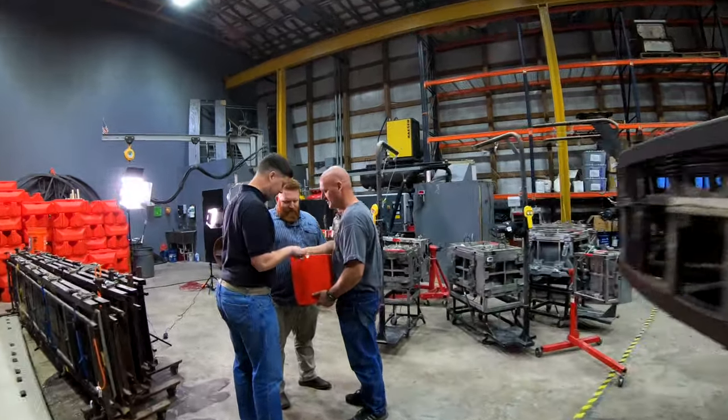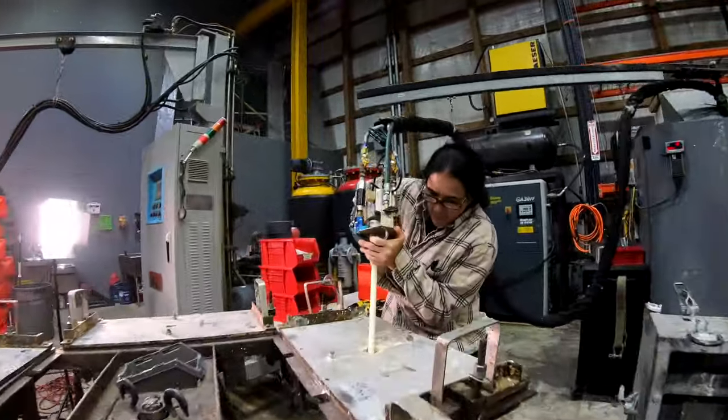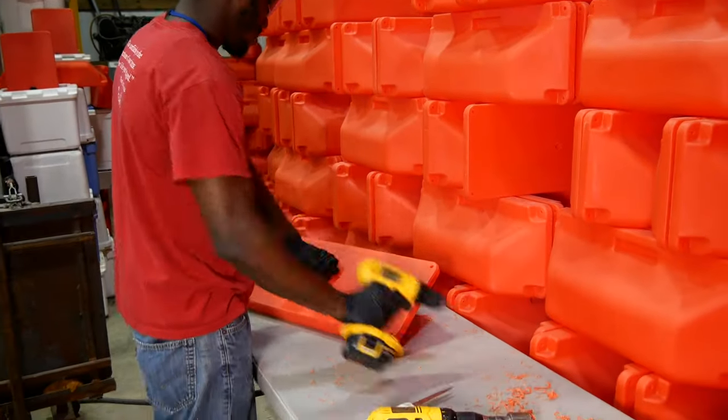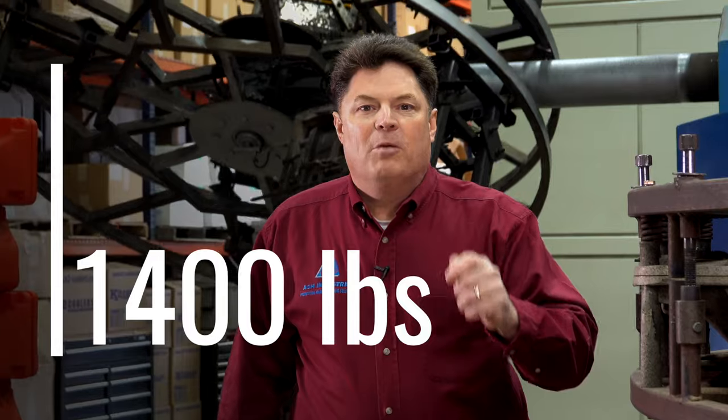Additionally, foaming can also add compression strength. In one case, a customer needed a unique rotational molded part that would be under extreme load. We figured out how to foam the part to meet that application, and we added 1,400 pounds of compression strength per square inch to their part, turning a part that was not useful into a part that was ideal for their situation.